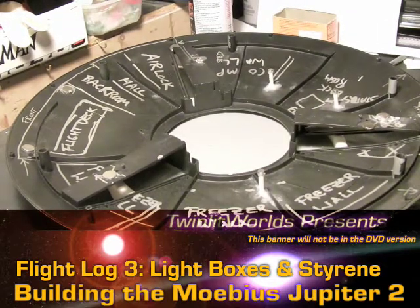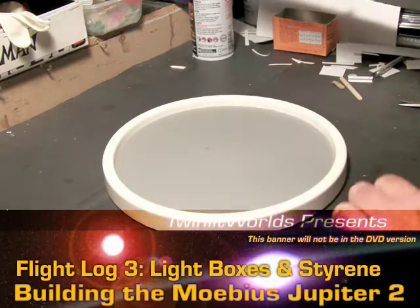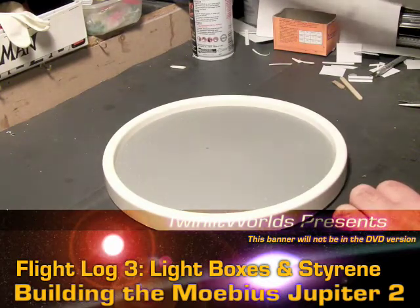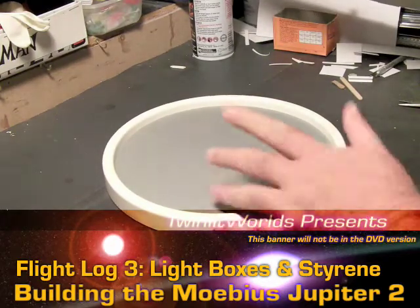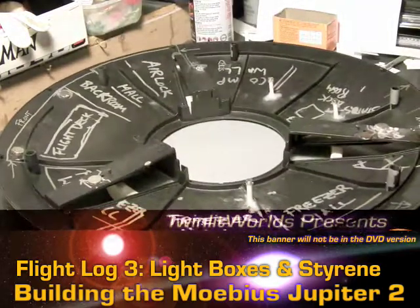Hey everybody. So here's flight log number three for the Jupiter 2. First thing I'll say is if you don't have a lazy Susan around, definitely pick one up. It's especially handy for this model. This is like five bucks from the local grocery supermarket.